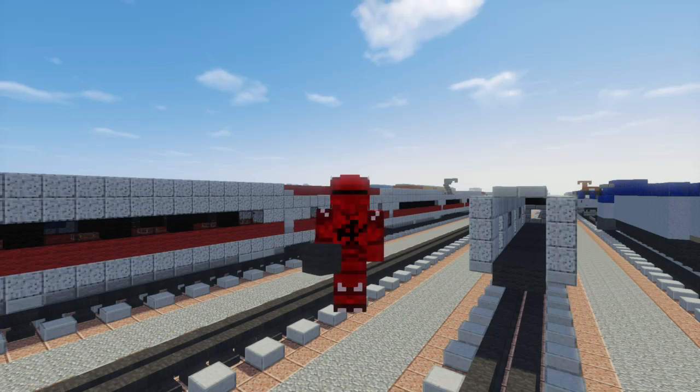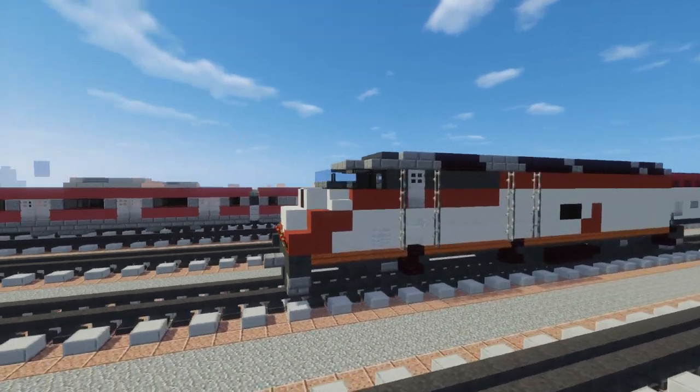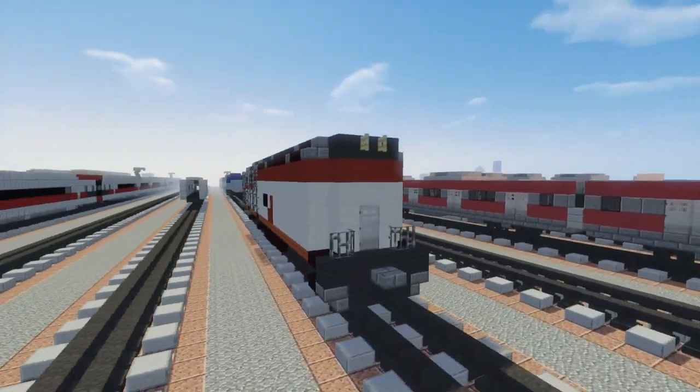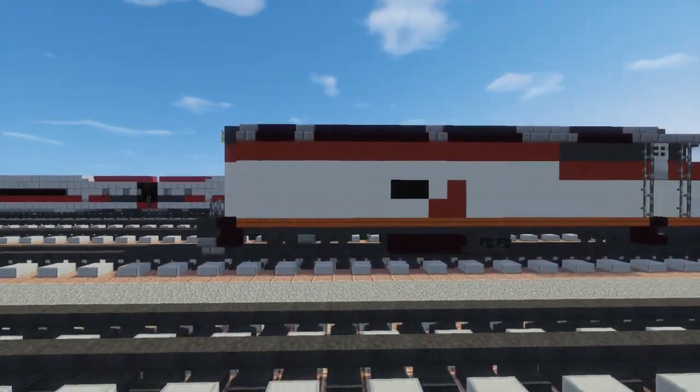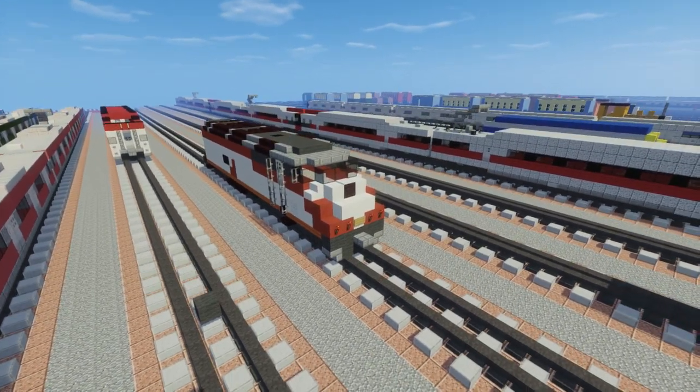Hey guys, it's Crafty Fox, and today I'm going to show you how to build a Caltrain. So this is the MP36PH-3C, and it's a MPI MP Express. This is a diesel-electric passenger train locomotive, and it's used in California.